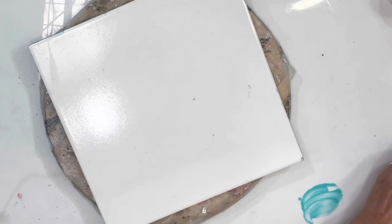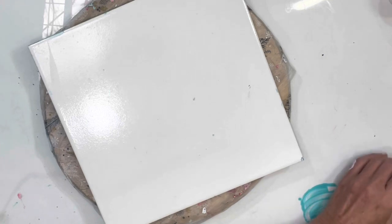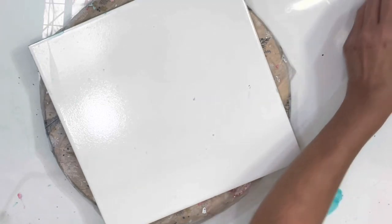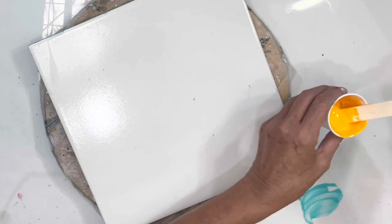A fly just landed and decided to make an appearance. This is Amsterdam Turquoise Green. Let me put a smaller amount - thin it out, thin it out. There we go, that's better. A little Jasmina. Perfect. This is Golden Diarylide Yellow.